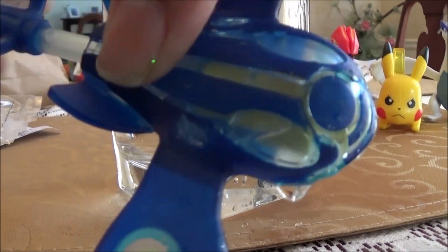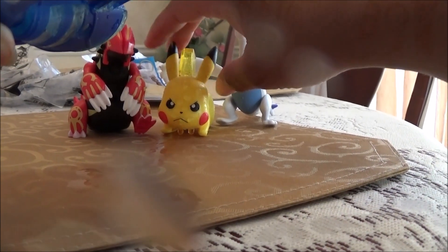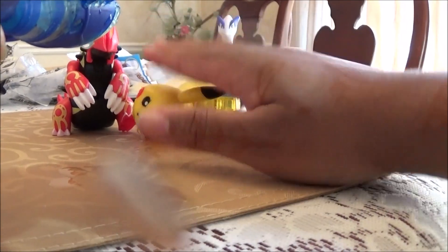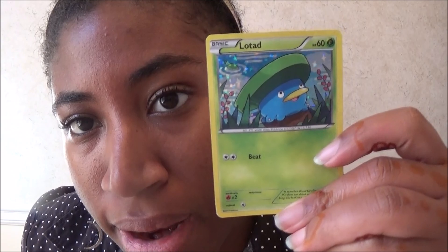He's full of water — and he squirts water! Ooh, Pikachu, you're down! Okay, so I just opened all of the Pokémon cards that came with the toys. I ended up getting two Staryus, a Lotad, and a Metatite. That was my Pokémon Happy Meal unboxing!